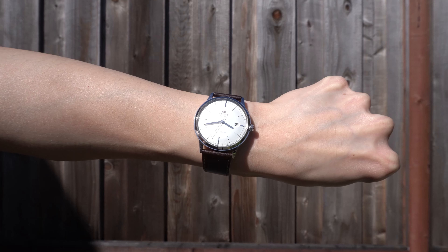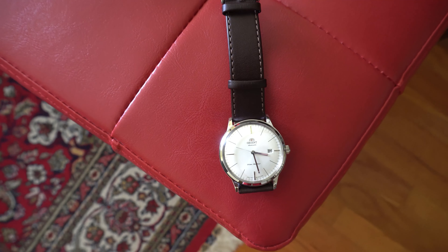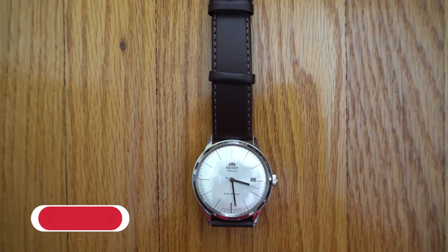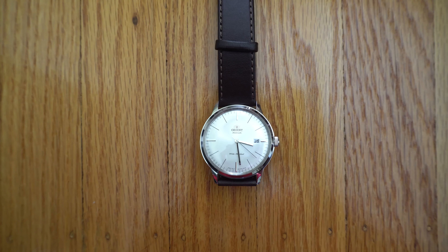Whether you want a reliable and classic dress watch for everyday wear or an affordable dress watch for formal occasions, this is simply a great choice. Let me know in the comments what you think of the Orient Bambino. I have an entire playlist of watch reviews, so check that out if you love watches — don't forget to hit the subscribe button. Thanks for watching and I'll see you guys in the next one.